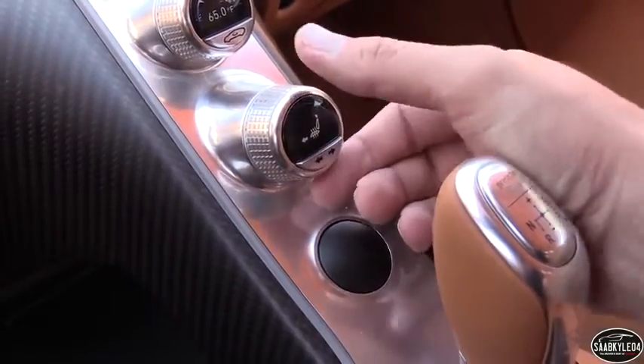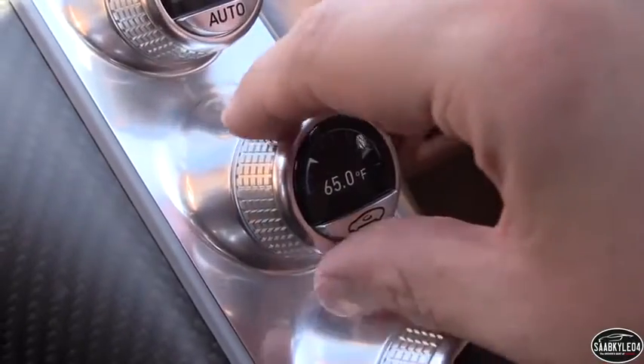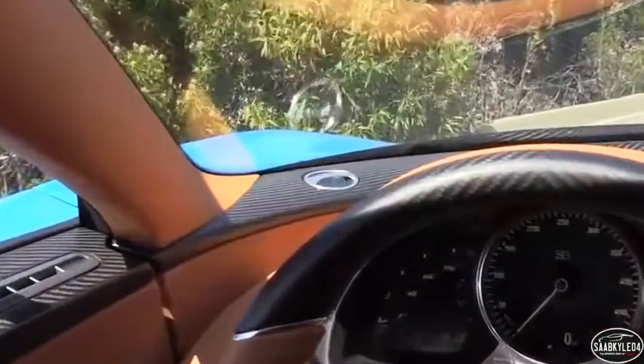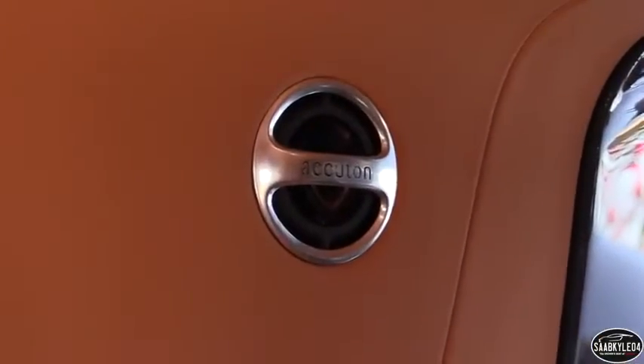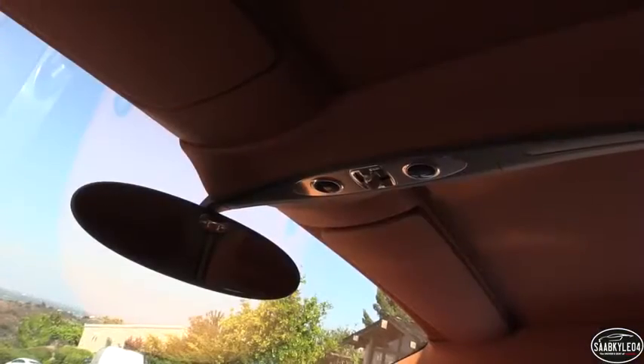The center stack houses the gear selector and four round anodized aluminum dials that correspond to the climate control and heated seats. Rounding everything off is a bespoke high-end sound system claimed to be the most luxurious sound system available on a super sports car. Each of the four tweeters uses a one-carat diamond membrane to deliver crystal clear sound, and the system can even be adjusted for different interior materials.